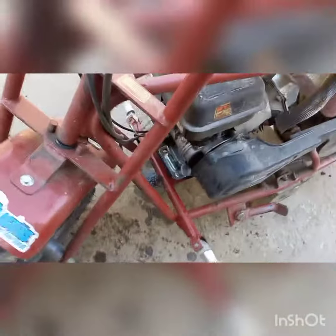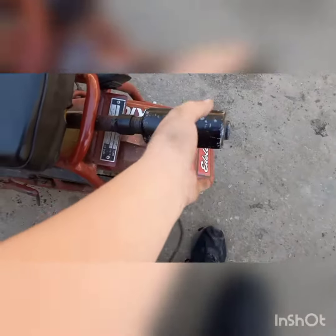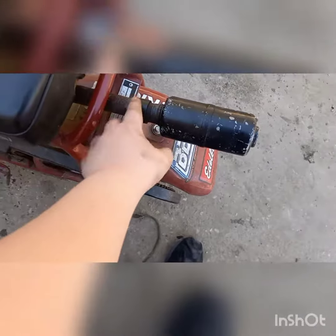Now it's ready to ride. Still gotta paint this — I ain't done that yet. Gotta paint that, it's all rusted.